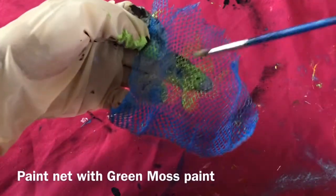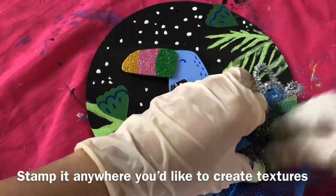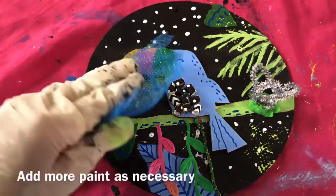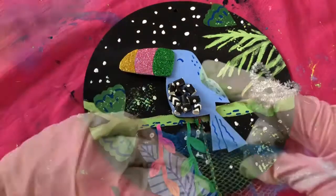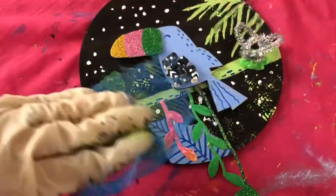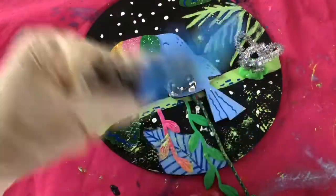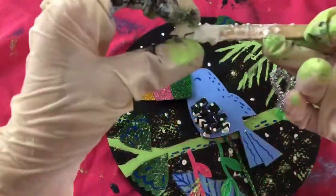Paint net with green moss paint. Stamp it anywhere you'd like to create texture. Add more paint as necessary. Glue the stars.